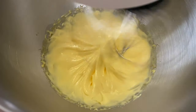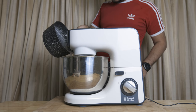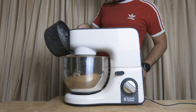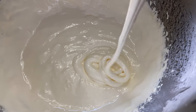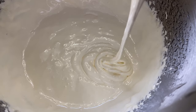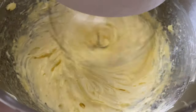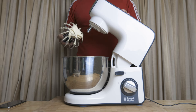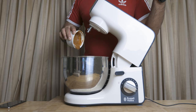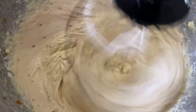For the cream filling, add the ingredients and whisk. Add the ribbons to the cream mixture. Whisk thoroughly, then cover with plastic wrap and refrigerate.